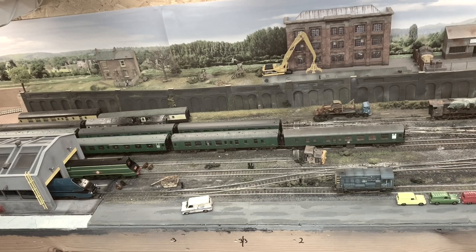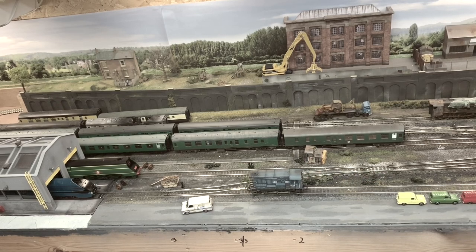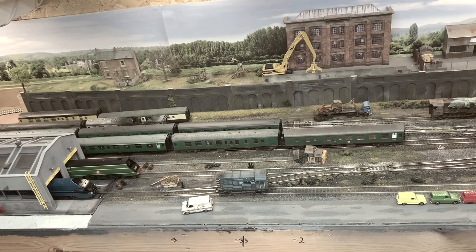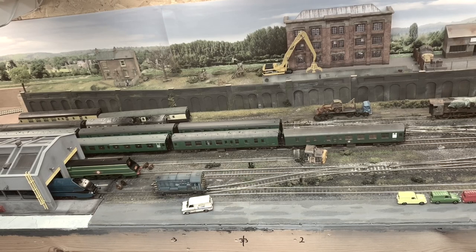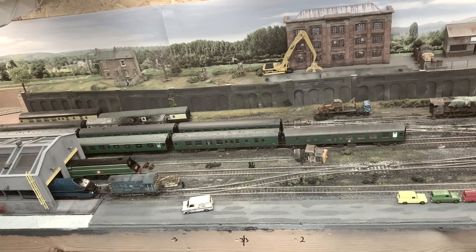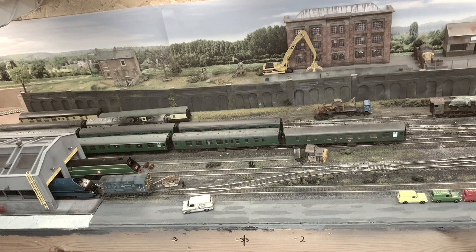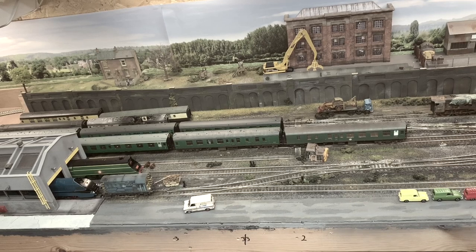What we're seeing on the screen at the minute Bob is how it was when we did the first video introducing the layout. Basically I'm going to be getting rid of that bit at the back. Because you don't get to have as many running sessions as you might like, I took this opportunity to drive the locos out rather than basically just having a jolly.